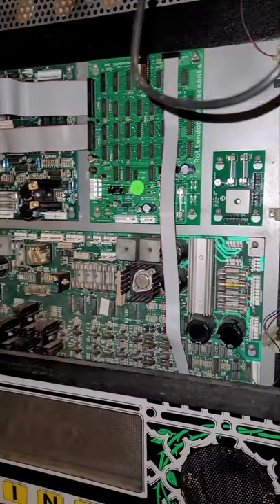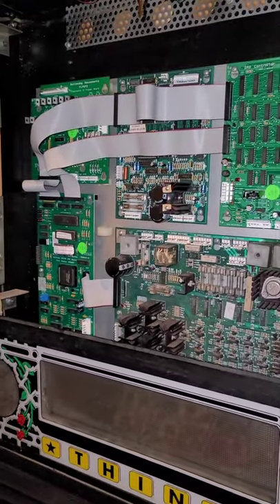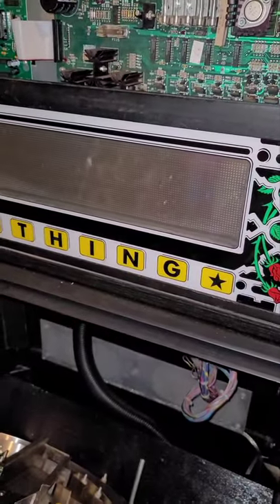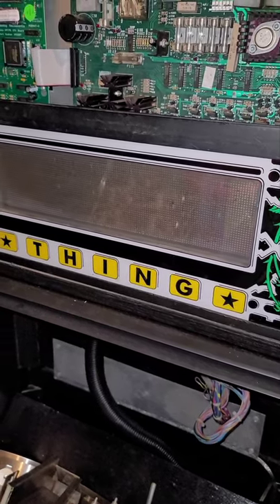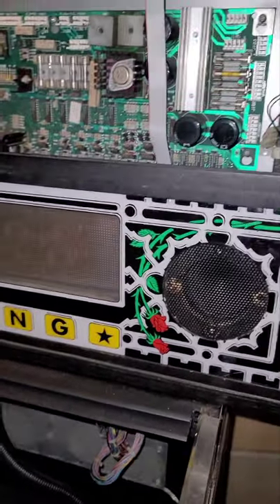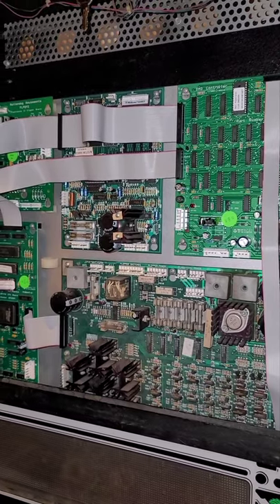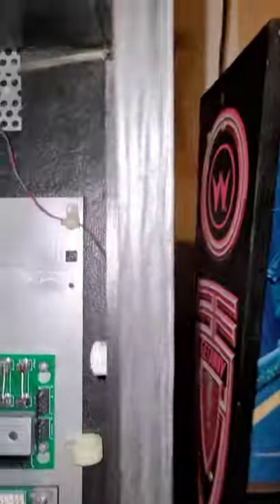Thankfully I was able to locate those boards on some websites. The DMD screen has been added — my brother had a spare one, so it's the original orange dot matrix board. In the future I want to get the color one. I also want to get some nice speakers once I upgrade it. The soundboard is just temporary — eventually I want to upgrade it to a PinSound soundboard, but that's a later expense.